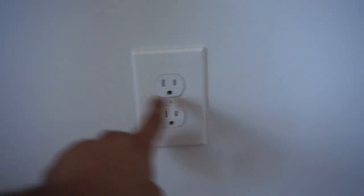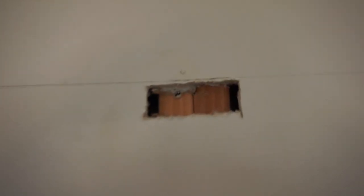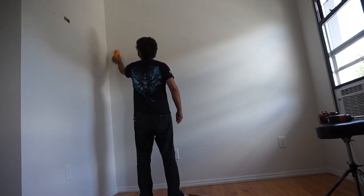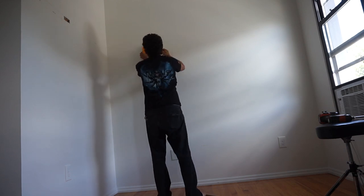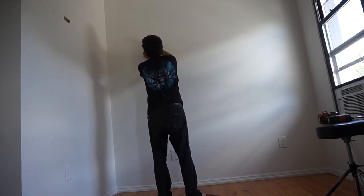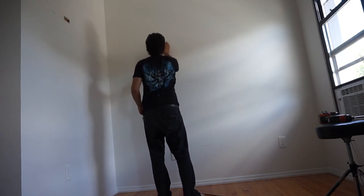So on either side of an outlet you can guarantee there will be a stud. I cut a tiny hole in the wall just to see what's going on in there, and I got a jack and a king stud next to each other. You can also use a stud finder, which makes things a lot easier, but if you don't have one you can just measure 16 inches over from the outlet and screw screws into the wall.